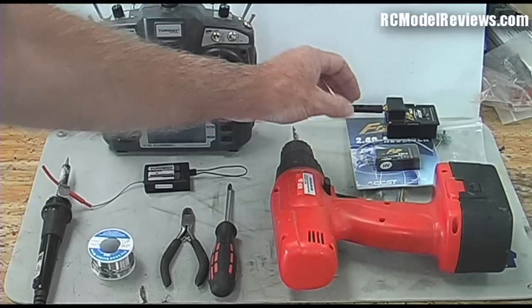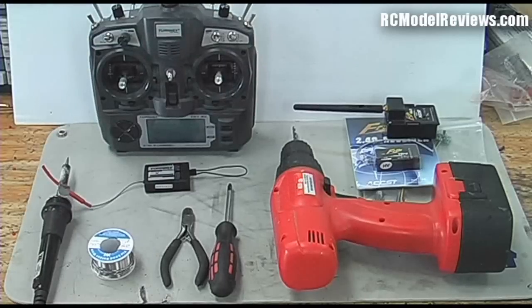What we're going to do is modify the Turnigy by replacing that module in the back and converting it to the FrSky system. The FrSky system has many benefits over the Turnigy system - a little bit more expensive, but it does offer a true user-settable fail safe, which is excellent for large models, and it does have those smaller receivers that you need for your foamies and indoor models. We're going to look at how we convert this radio step by step, DIY, on RC Model Reviews.